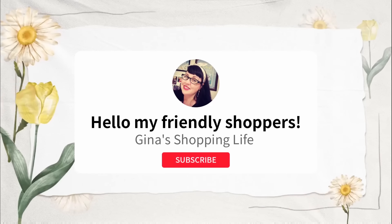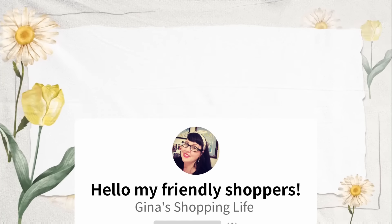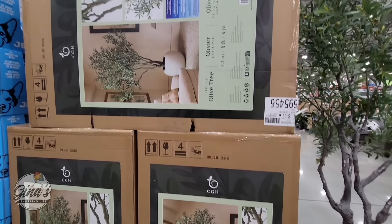Hello, my friendly shoppers and welcome back. This is Gina and this is My Shopping Life. I hope you're having a great day so far because we are back at Costco. We're going to go over all the new arrivals we found this week. There's a lot today, so sit back, relax, and let's do some shopping.